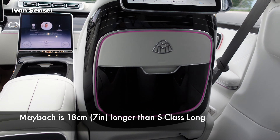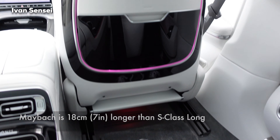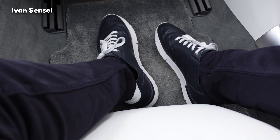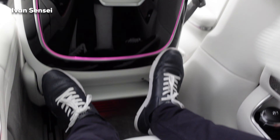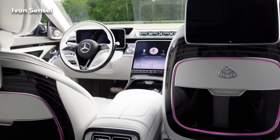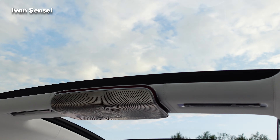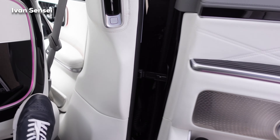The Maybach is longer than the S-Class long version. Now it's folding everything and giving me a cocoon-like level of comfort. You also have calf massage here in this part of the seat. This pillow is so, so soft — it's crazy. Absolute level of comfort for the 680. I'll show you how comfortable it is from the outside.